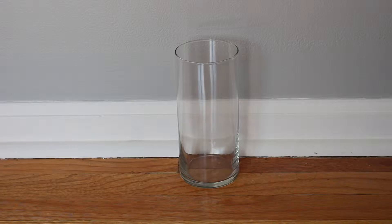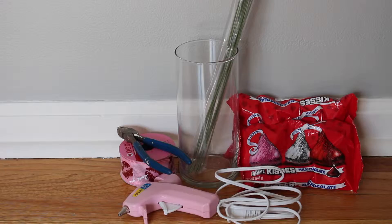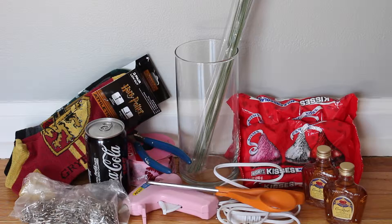For the materials you'll need a vase, fake flower stems, candy, ribbon, wire cutters, a hot glue gun, scissors, socks, a mini can of Coke, mini liquor bottles, and safety pins.